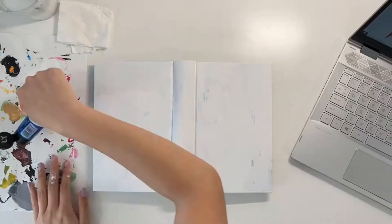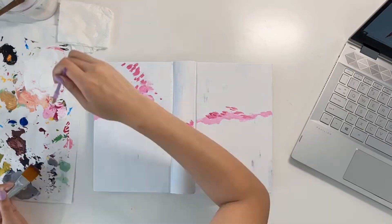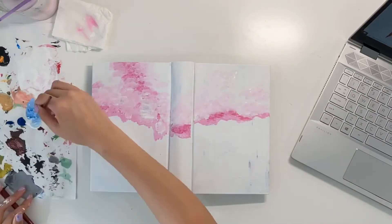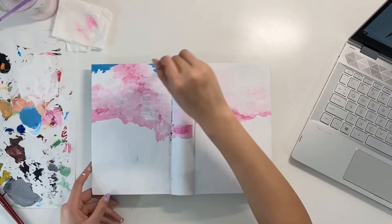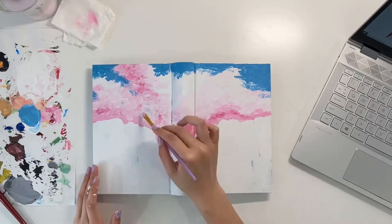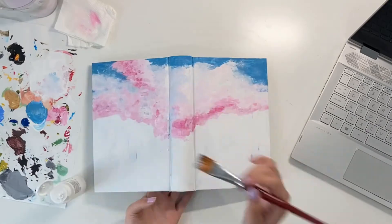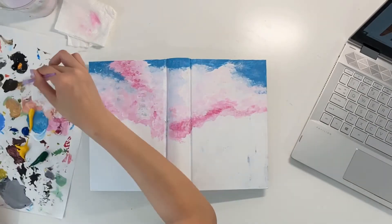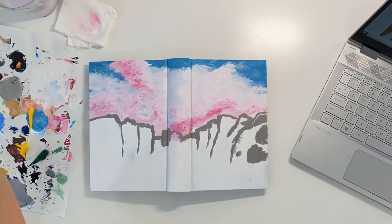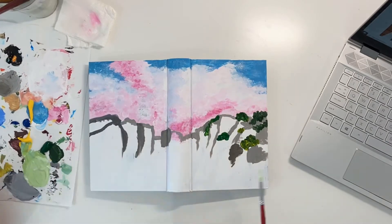Then I started by painting the pink sky, which was my favorite part — it was super easy. I added some blue on the top, and then afterwards I took a dry brush and just dabbed it around so that everything would be blended together. It created a really pretty cotton candy sky. Afterwards I started working on the hills with some greens, grays, and a little bit of brown.